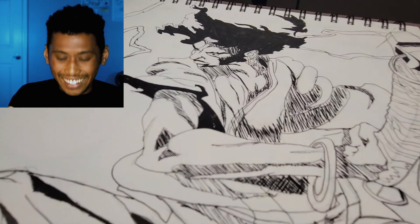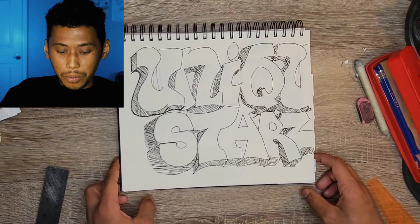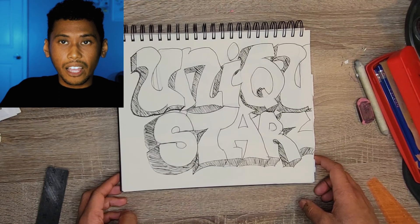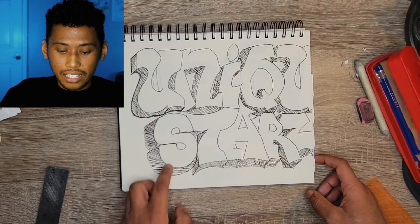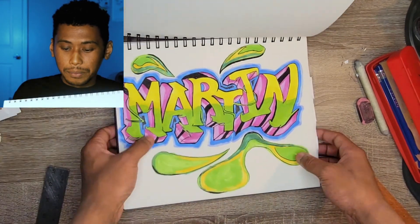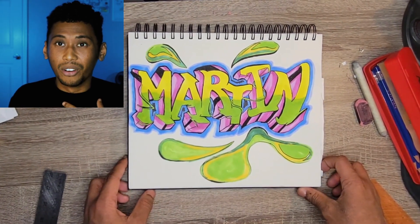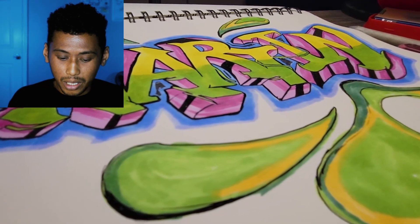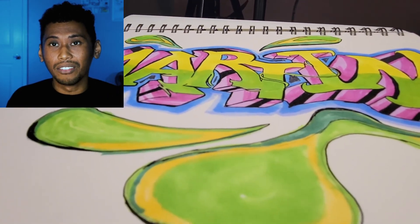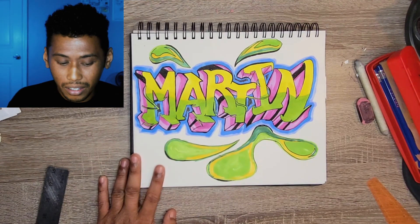The last thing I want to go over today is graffiti. I have this drawing which was the first graffiti study - I'll give it a solid seven. There's some good work with the perspective lines and shading to give it depth. The last one, which I spent a lot more time on and had a lot of fun with, was a graffiti drawing of my own name. This one has a lot more detail with colors, blacks, perspective lines, and shading that takes it to a whole new level - which really helps me understand why graffiti is such an amazing art form. I'm going to give this a 9.5.